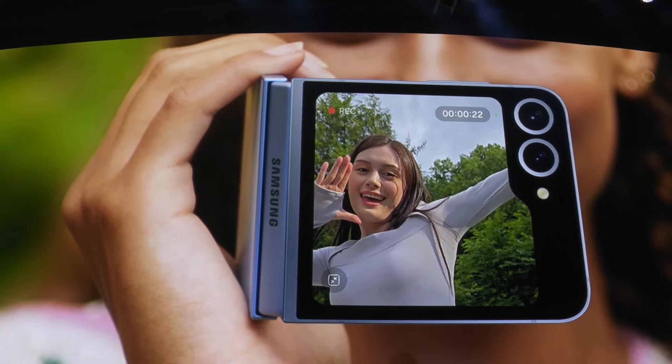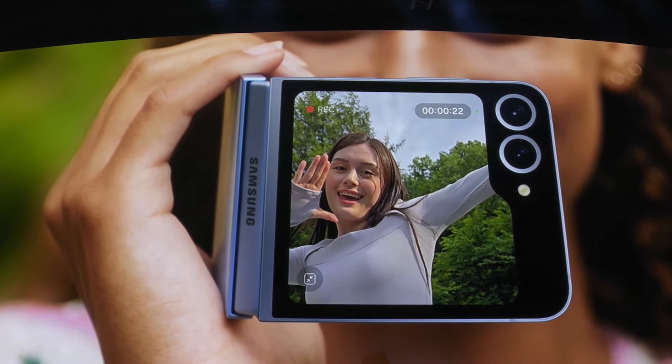A fun new addition is an auto-framing mode that follows you around and captures photos when you show your palm — perfect for hands-free shots when the phone is propped up.